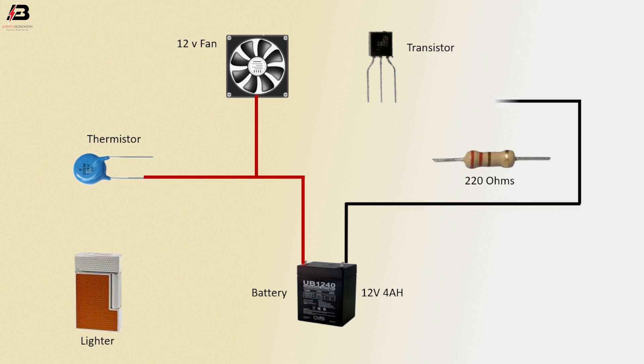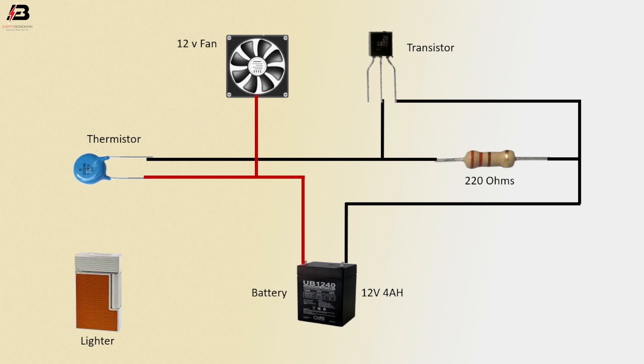Again, negative connection to resistor, negative connection to thermistor and transistor. Negative connection from transistor to connect fan. Now this circuit is ready for use.